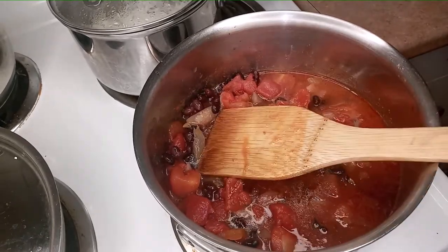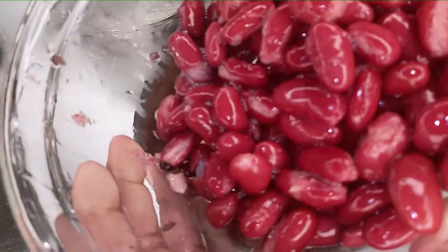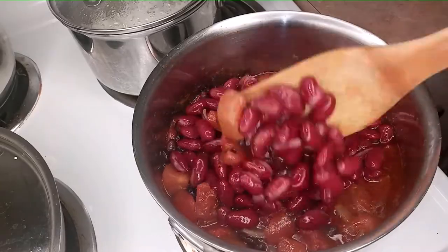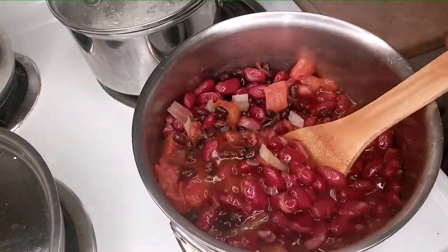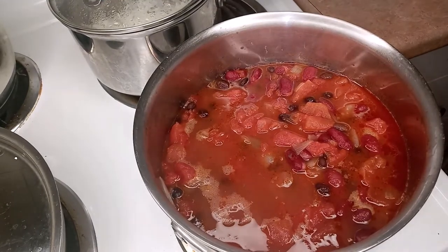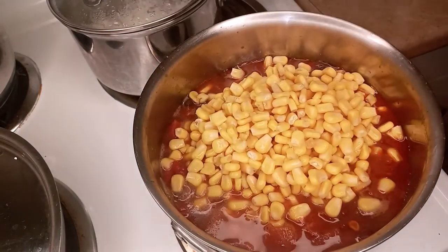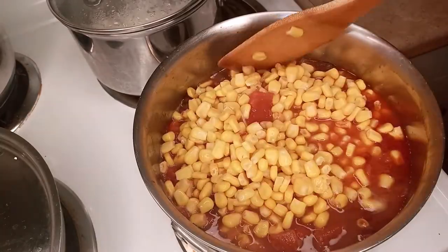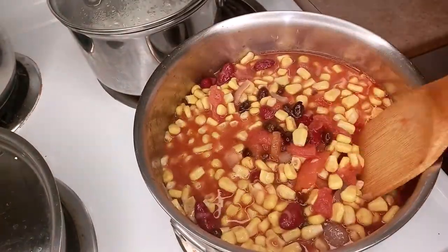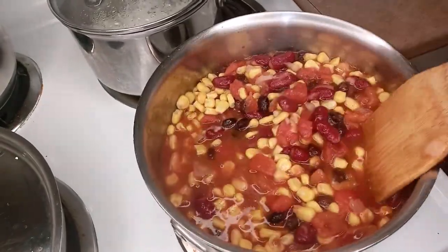Now I'm going to add my kidney beans — same thing, washed and drained. And now I'm going to add my corn. You can use fresh corn right off the cob, you can use frozen corn, or you can also use corn from the can.